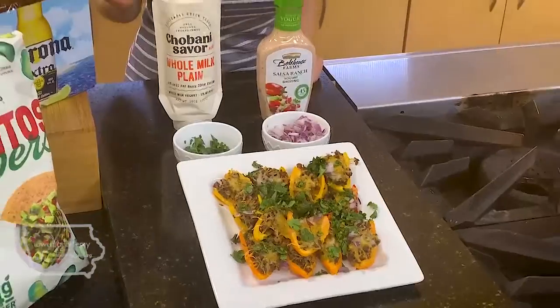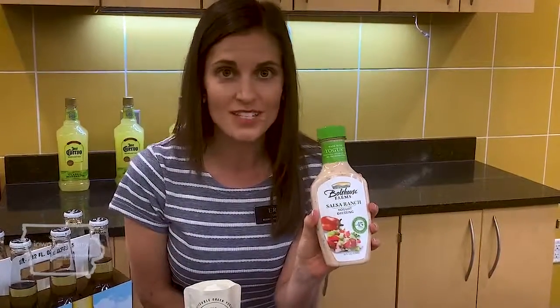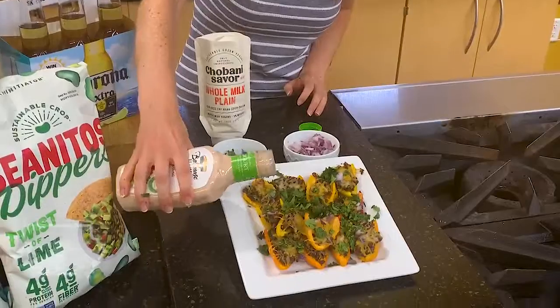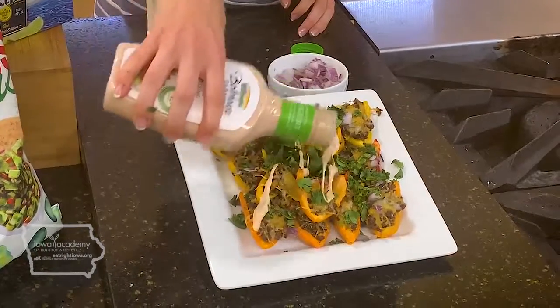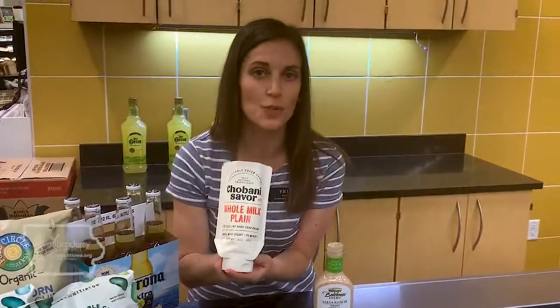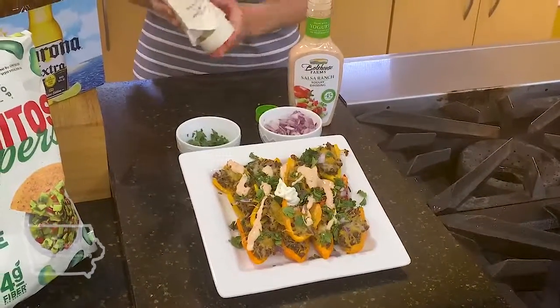Now in the recipe it does say to make an avocado cream for the sauce, but if you want a little shortcut, today we're actually going to use Bolthouse Farms — they have a salsa ranch. This stuff is the bomb. We're going to use this as a nice dipping option for dad. Or if dad's more into sour cream, Chobani has a product called Chobani Savor — basically it's Greek yogurt in a squeezable tube. No more opening a single Greek yogurt cup and having it get watery in the fridge. You can squeeze out just what you need, maybe a dollop right in the middle, and you're good to go.